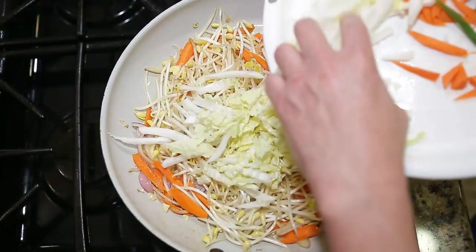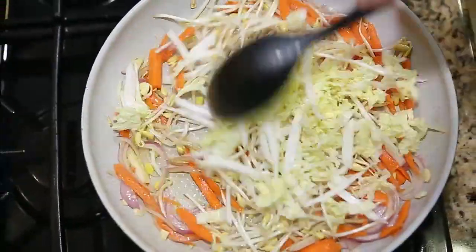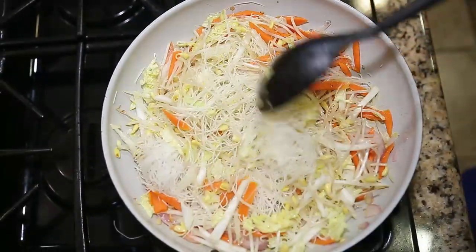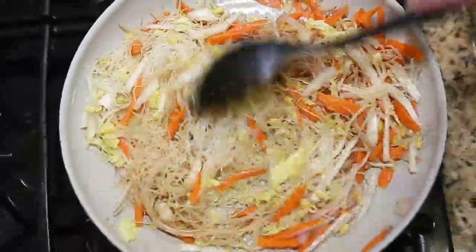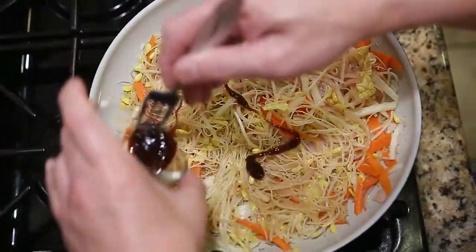At this time we will add our sliced cabbage, and also we will add our rice noodles. Also add your soy sauce. Add your oyster sauce or hoisin sauce.